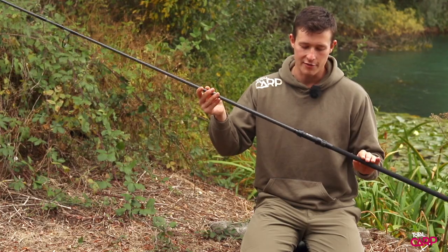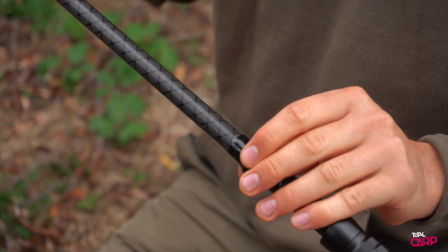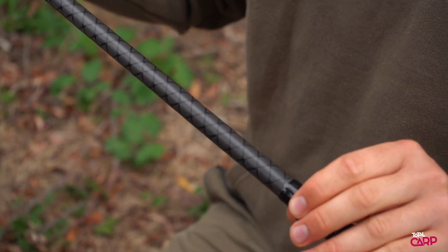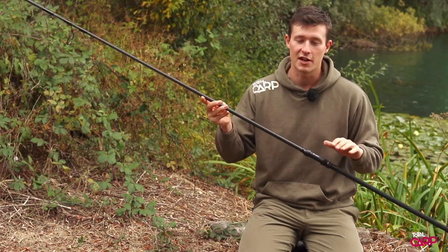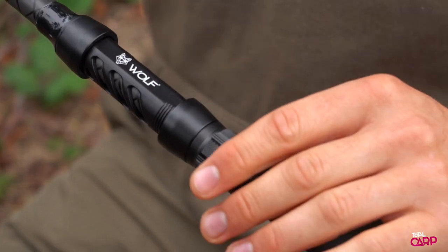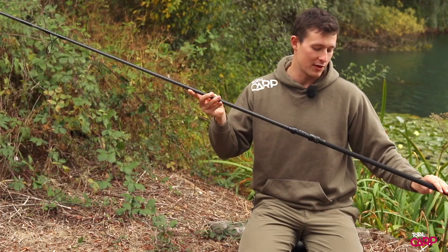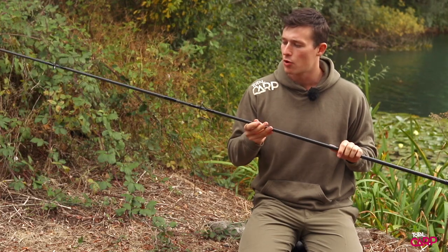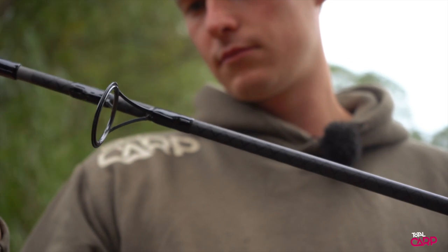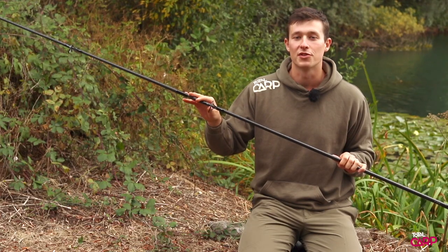These are the Wolf X series rods, characterised by a really distinctive cross weave pattern on the blank. They're built on a 24 tonne carbon blank, which makes them a little bit softer than the other rods in the range, but they've got a really nice fish playing action. Starting down the handle, you've got these really nice custom reel seats which are shared across the range, plus a full shrink wrap handle for a really classy look. There's a nice little line clip, and moving up the rods they've used black SiC guides, opting for single leg guides on the tip which makes them lighter and more responsive on the cast.